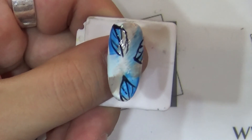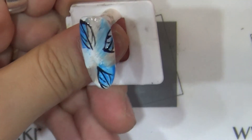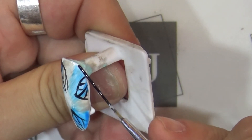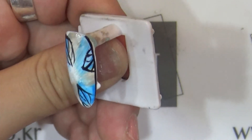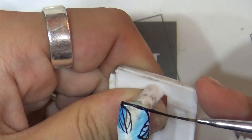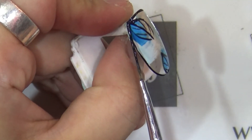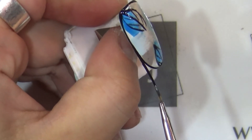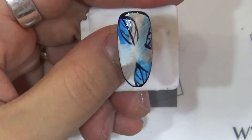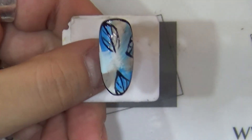Hold the design over the nail surface. Cure for 20 seconds. We will use the liner brush with the gel. After the line work is done, cure for 30 seconds. Once the 30 seconds are complete, the line design will be finished.